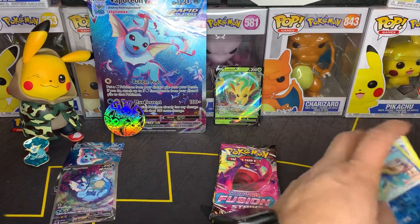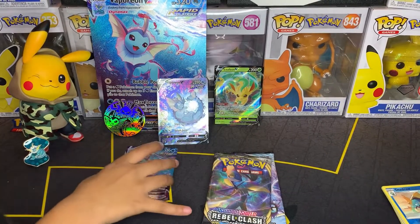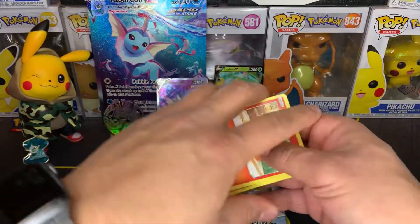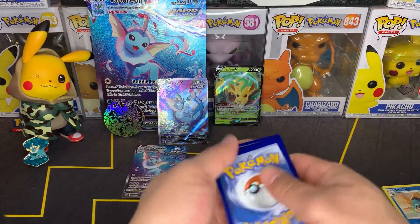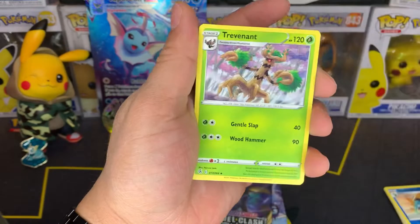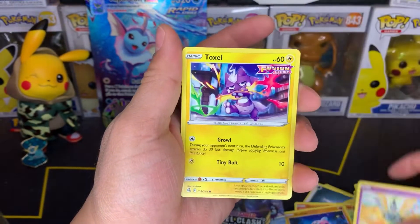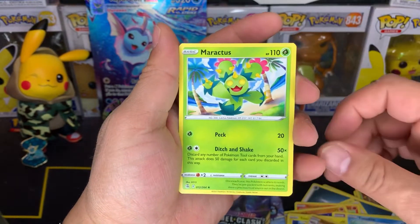Fusion Strike. I'm gonna go Water. Water too. Dark. Trevenant, Adventure Discovery, Schoolboy, Growlithe, Snubbull, Gigalith, Toxel, Totodile, Greedent Reverse, Morpeko.